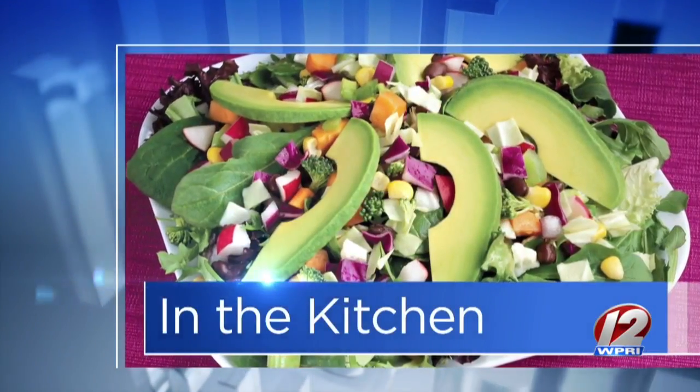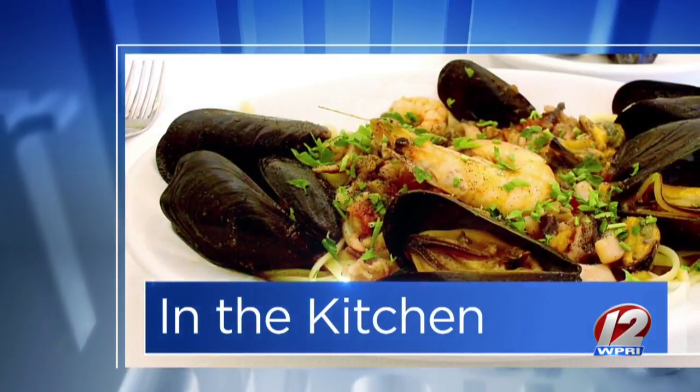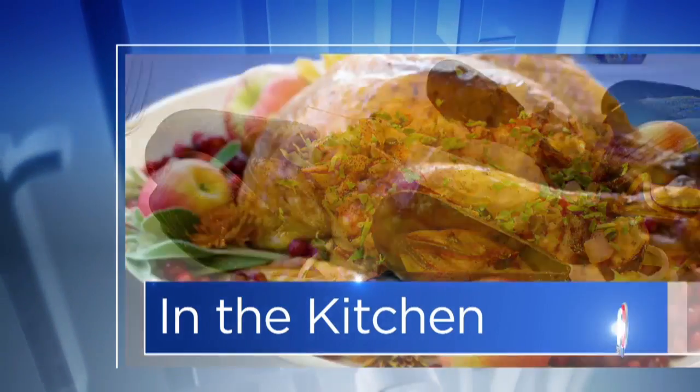We're in the Roadshow Kitchen on a Friday morning with Andrew Williams, a guy we just love. You know him as a comedian, but he's also a pretty good cook. You're doing a great job.